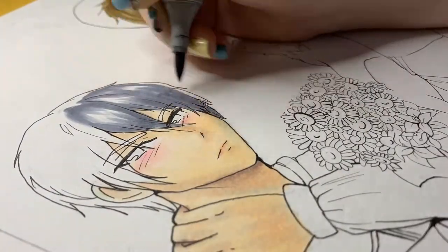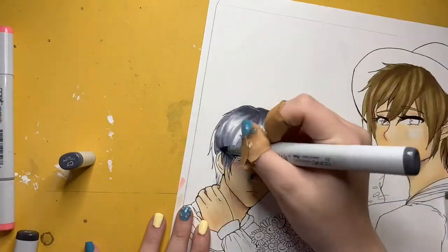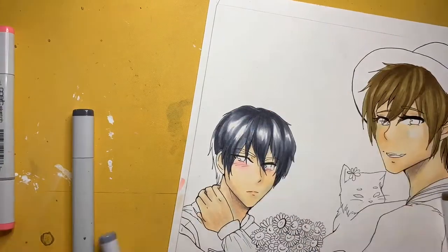Today's beat paint is of Haru and Makoto from Free Iwatabi Swim Club. I started watching the series a while back and got to about episode 6, but then I didn't have a way to watch it anymore, so I kind of stopped.